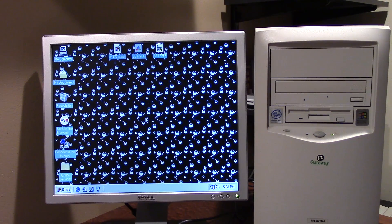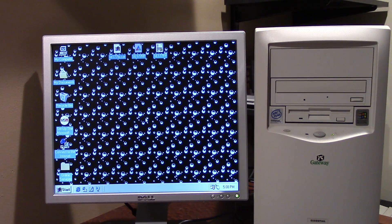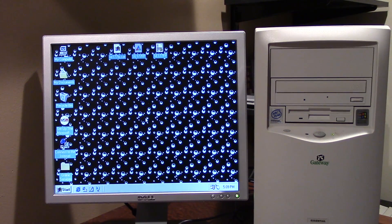Hello everybody and welcome back to another video. Today's video, as you can probably see by the wonderful setup on my desk, is going to be another video involving the famous $5 Windows 98 PC. I've done many many videos on this computer — in fact I've got a whole playlist dedicated to videos on this computer, and today we're going to be doing another one of those experiment type videos.